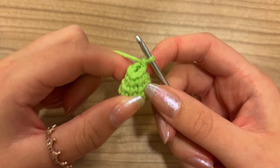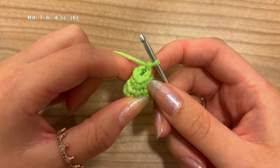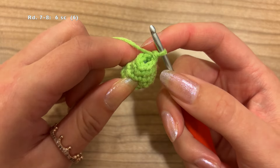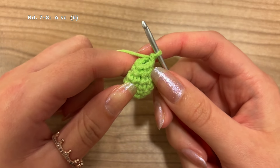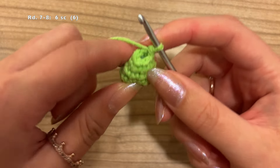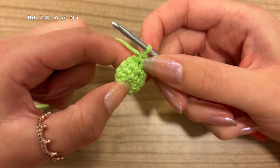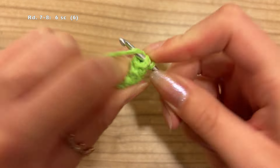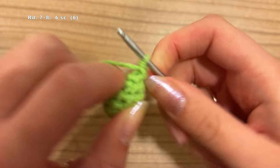For rounds 7 and 8, we're just going to do 1 single crochet in each of the 6 stitches around — a total of 12 single crochet if counting stitches, or move your stitch marker twice. I will meet you at the end of round 8.